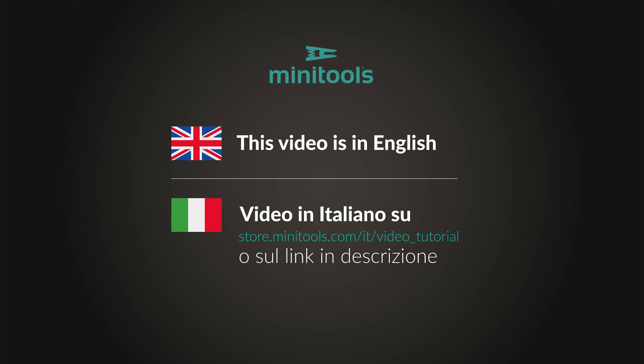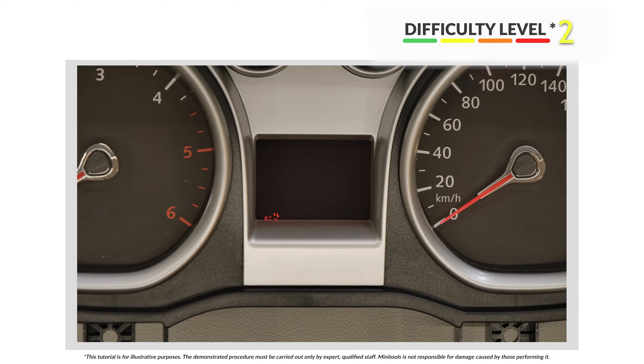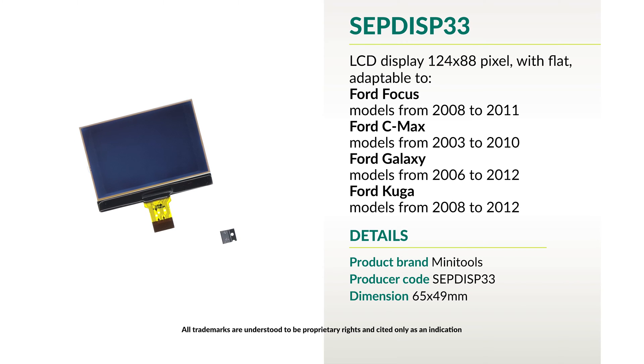Welcome to a new video! Today's tutorial will show you how to repair various Ford Dashboard models using MiniTools Display Part SEP DISP-33.